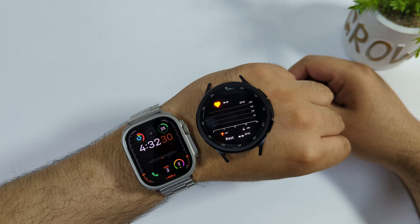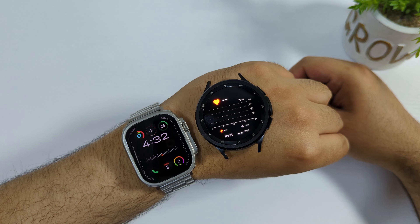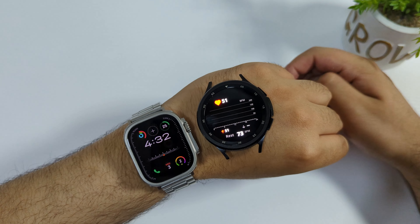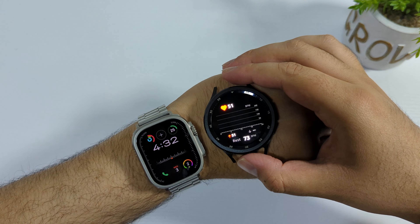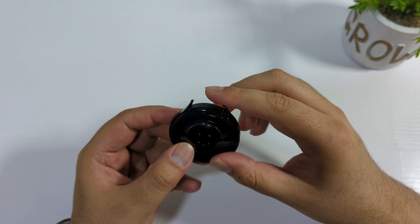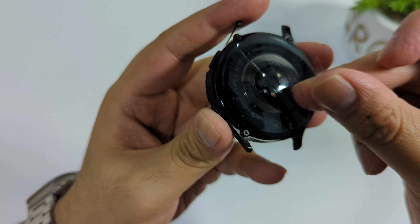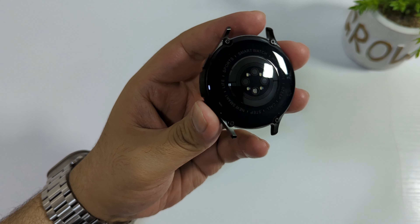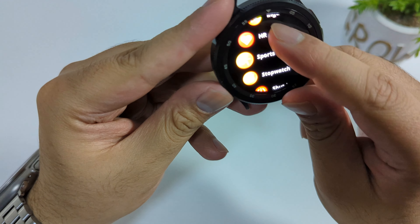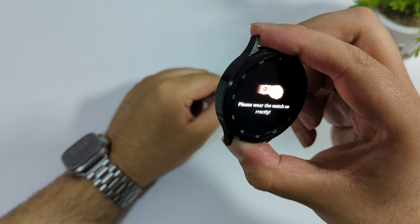Let me put it on my wrist to show if it measures. Note there's still plastic on the back, which I haven't removed yet. It's showing 51, but that's inaccurate because of the plastic. Let me remove the plastic and compare it with the original Apple Watch Ultra, which I'm currently wearing. The design is amazing — the sensors are now working properly.